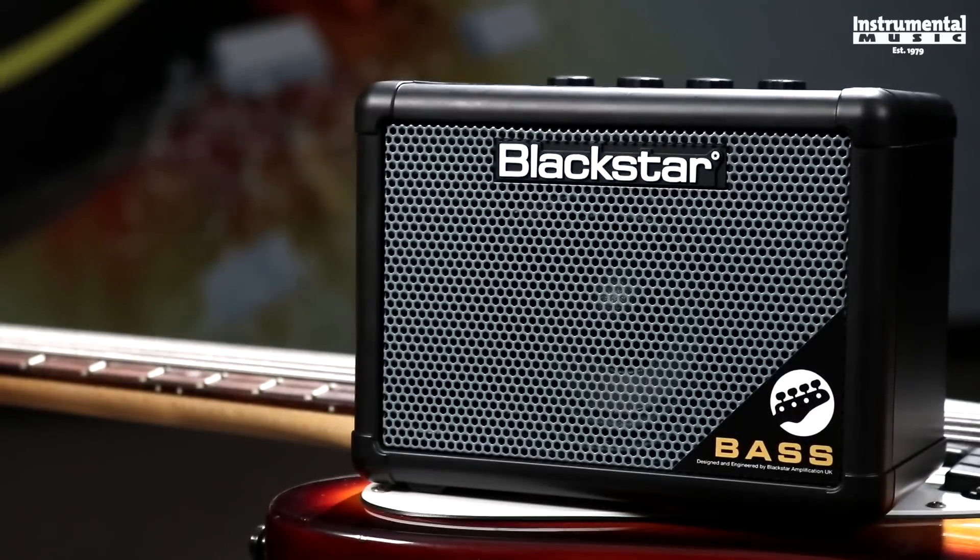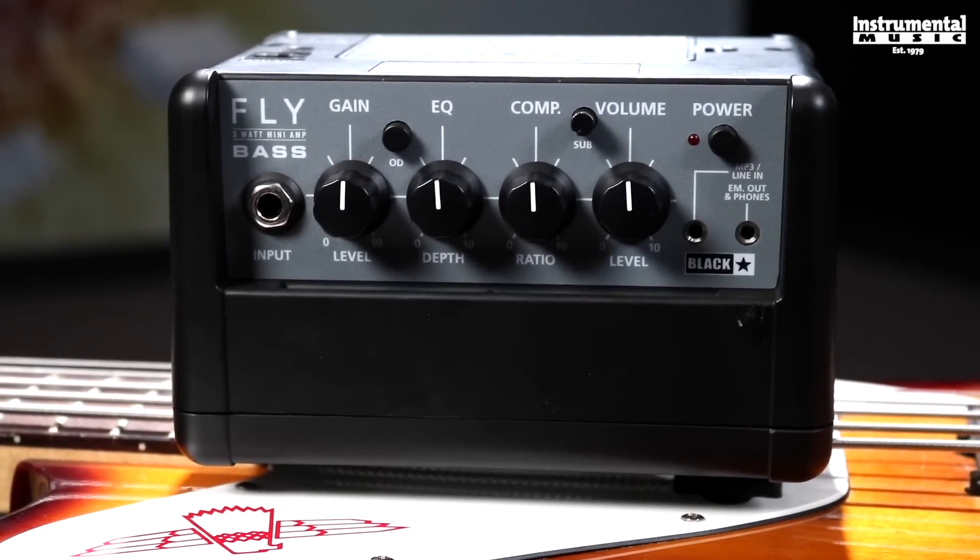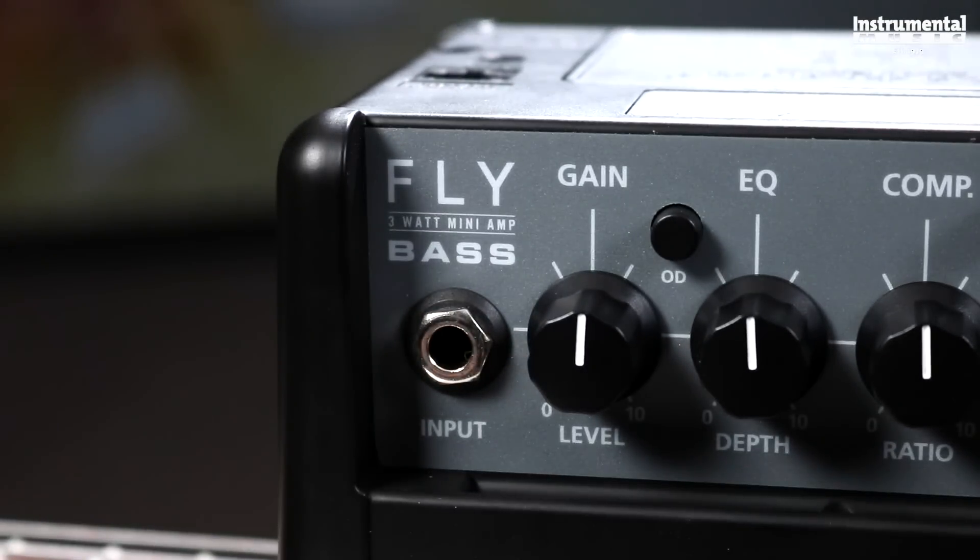The Bass Fly is a super portable two channel three watt bass amp equipped with a three inch speaker and a surprising amount of tonal versatility. On top of the amp you'll find controls for gain, EQ, compression and volume accompanied by overdrive, sub and power.